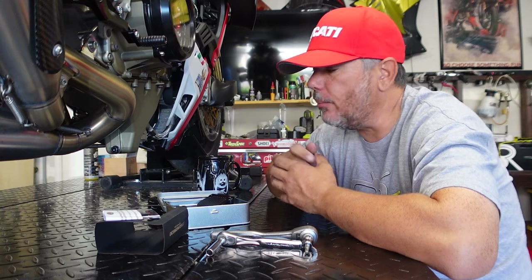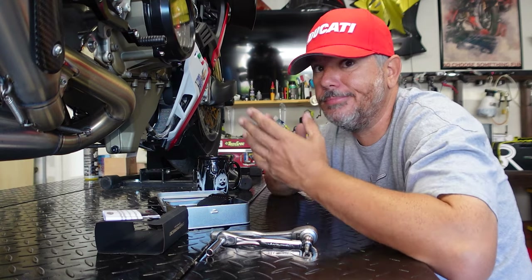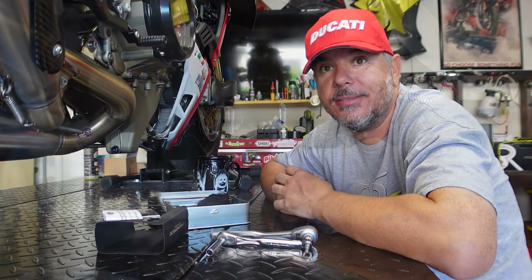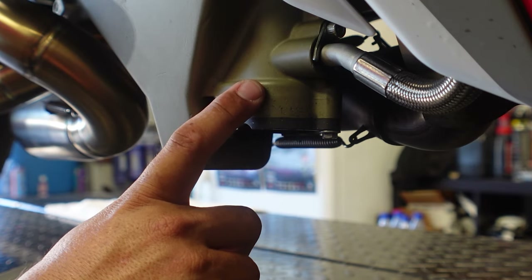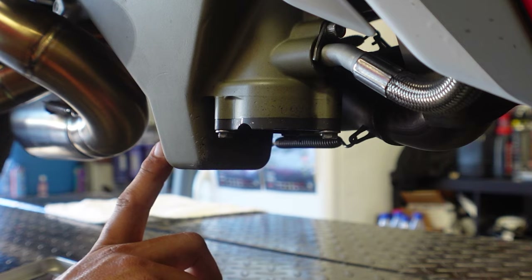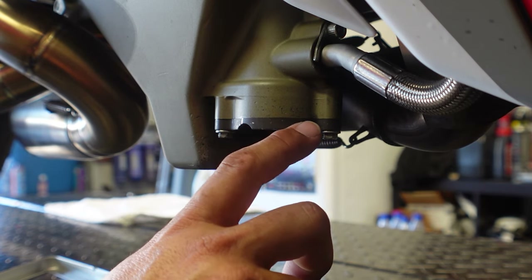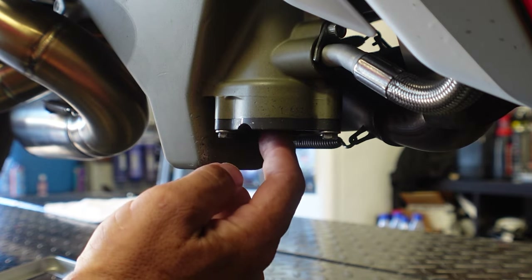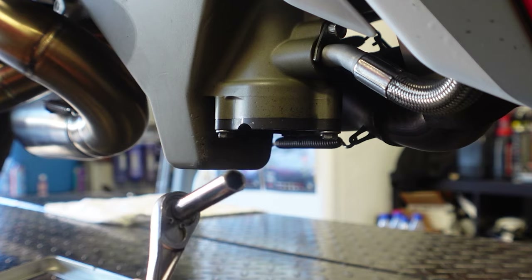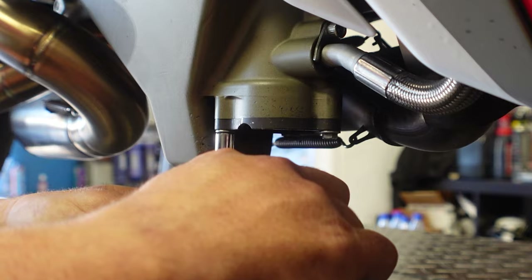We're going to fire up the camera in a better position where you can see — we're going to pull it out, put it back on, and probably be done in about five minutes. Here's where we're working. You'll see on the bottom of the oil pan, on the other side, is your oil drain plug. This black piece right here is your oil filter cap. If you do your own oil changes, this is where you're going to be removing the three eight-millimeter bolts.